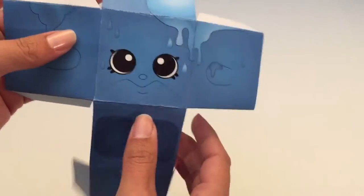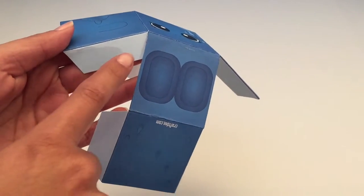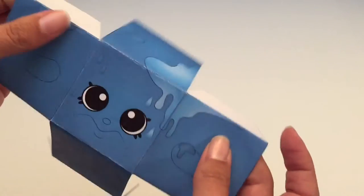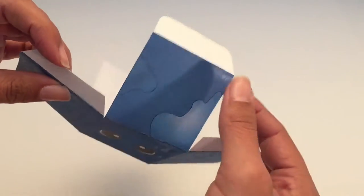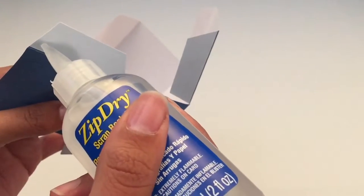So let's start gluing. We are going to glue these light blue spots here, and we will not be gluing these light gray areas. What I like to use is zip dry glue — it just works for me.